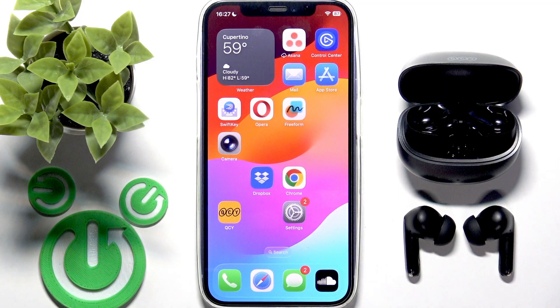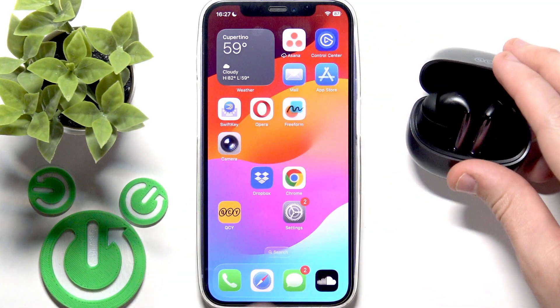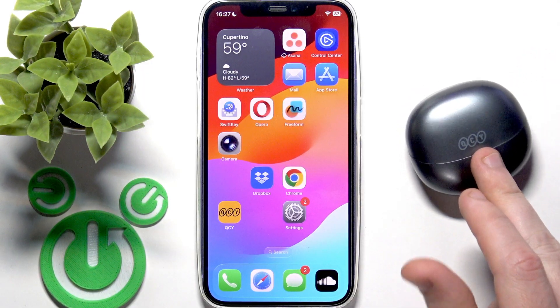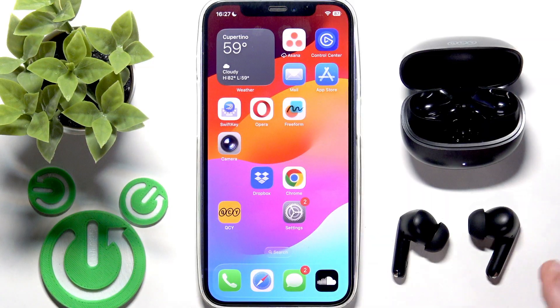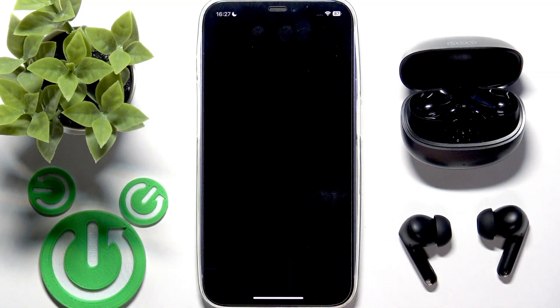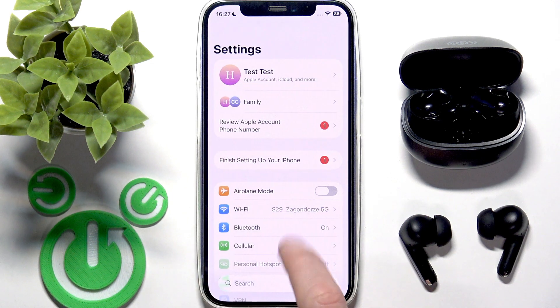If that didn't help, we should perform the software reset. Put both earbuds into the charging case and close the case — your earbuds are now disconnected from the phone. Then open the case and remove your earbuds; they should reconnect automatically. If not, go to Settings, then Bluetooth or Connected Devices, tap your earbuds in the device list, and it should reconnect.